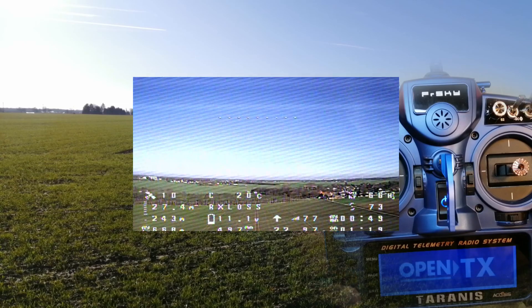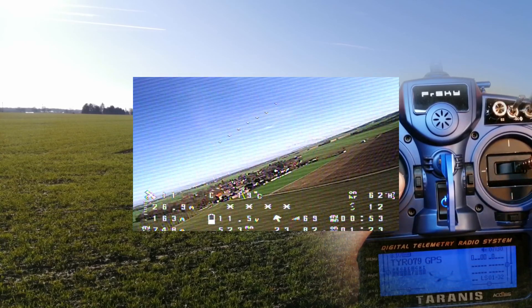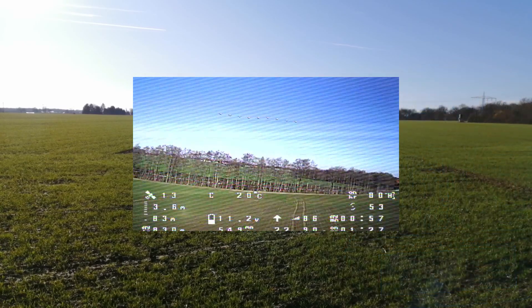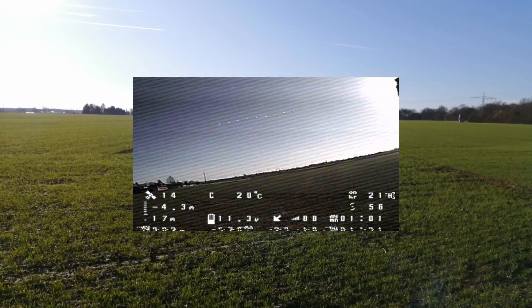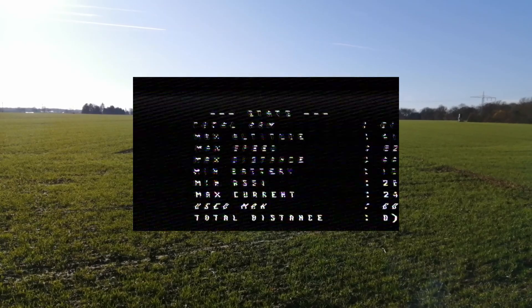If we wouldn't take back control, the quad would start descending in order to land automatically. But you better don't expect a soft auto landing — I think it's something between auto landing and crashing. This auto landing scenario could actually be interesting, and therefore I'm thinking about testing it next time.